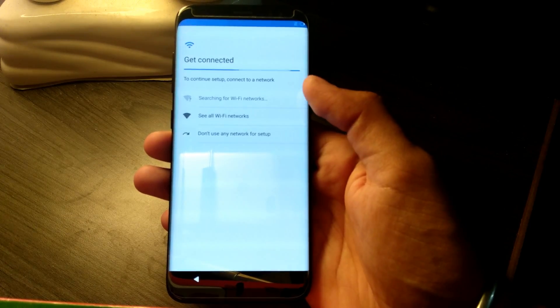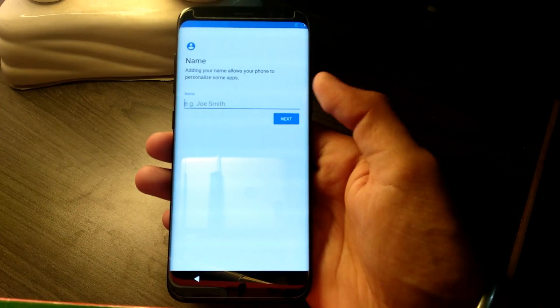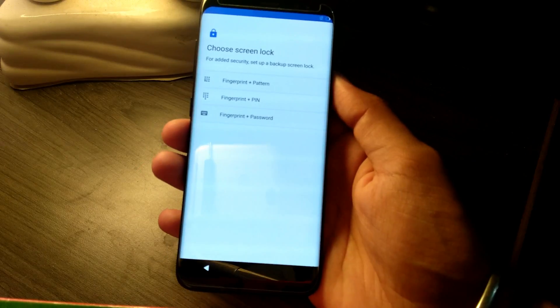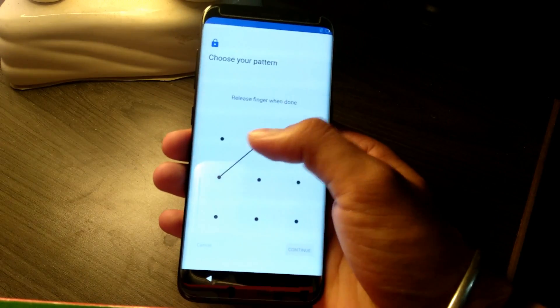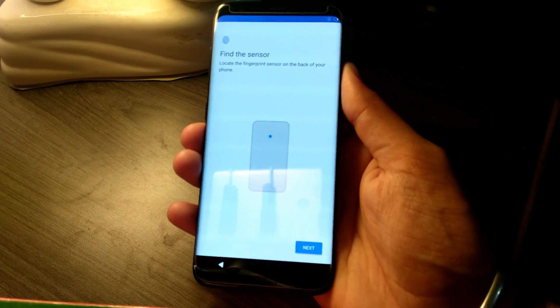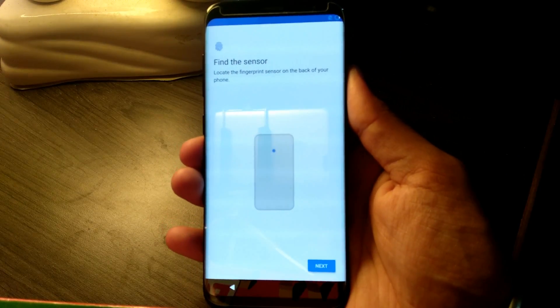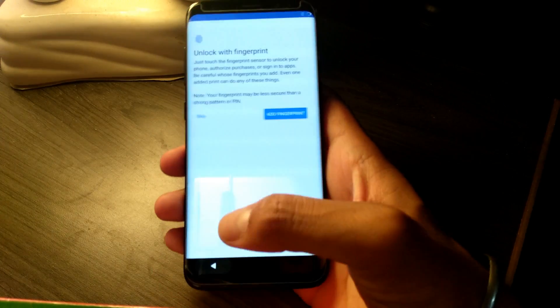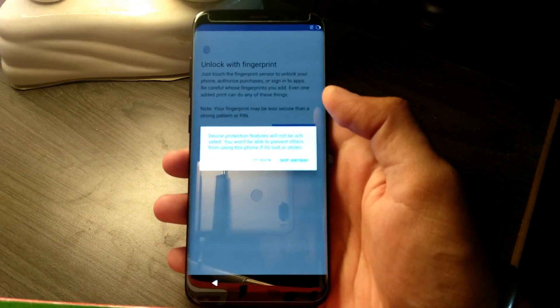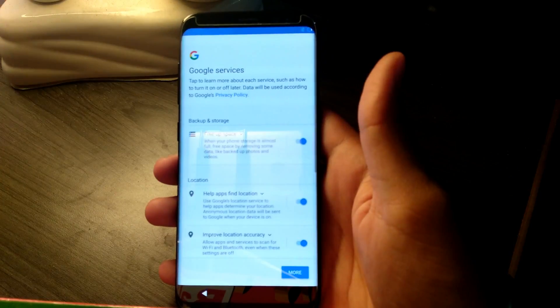This is just an alpha build of the ROM that is being developed by feedbacks on the XDA forums. The fingerprint scanner is not working in this alpha build — I am putting my finger on the scanner but there is no response, so I am just going to skip it.